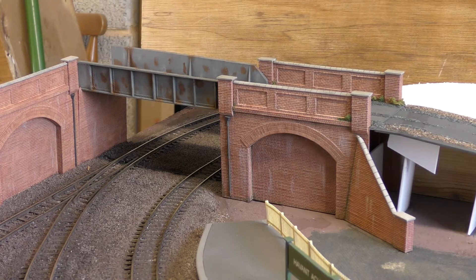At the west end of the layout the track disappears into the back scene under a Gerda road bridge as described in a previous video.